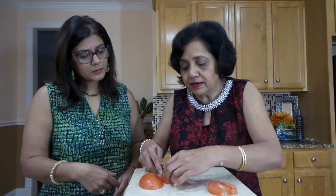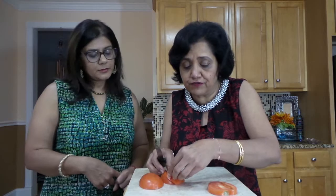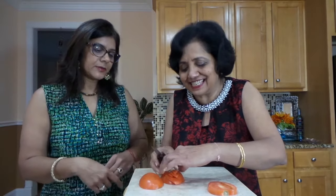You should try to make as many cuts as you can, but there's no hard and fast rule. If you can make four, you make four. If you can make five or six, you make five or six. It all depends on the size of the tomato.